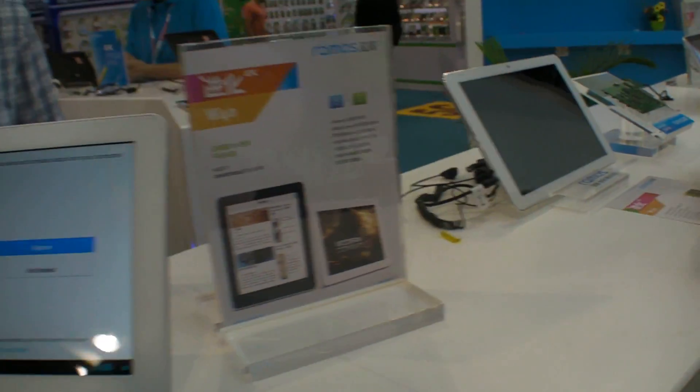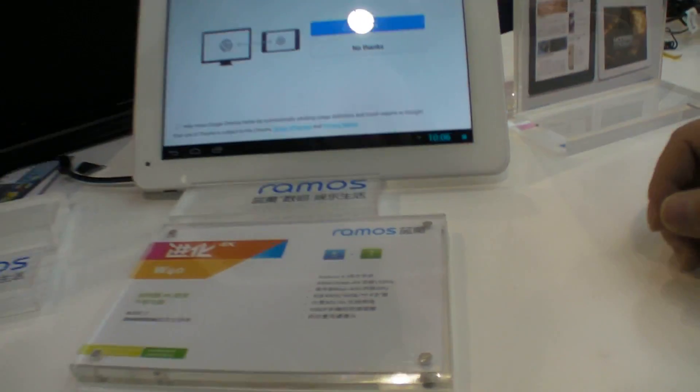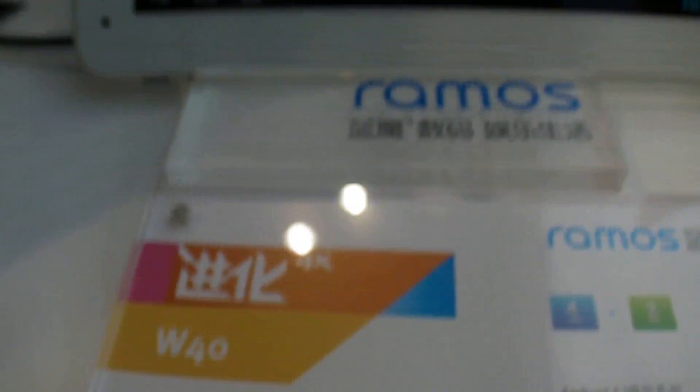And this is cool — what is this? W40. With a 2048x1536 resolution. So you have a retina resolution.